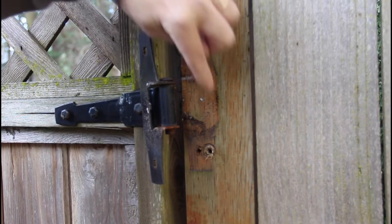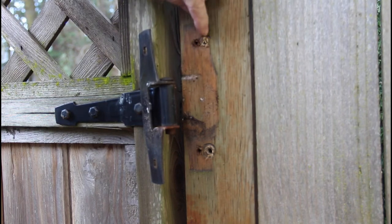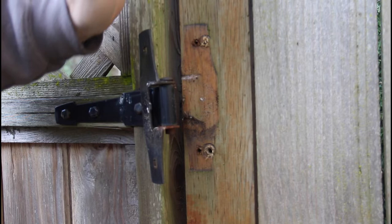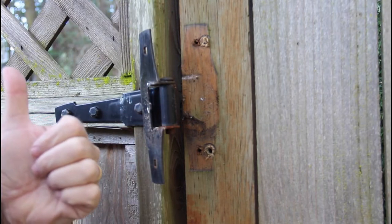So I drilled and tapped two holes on each hinge, about three-eighths of an inch over from the original. That should pull the hinge side over a little bit and then give me more room on the latch side.